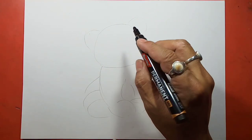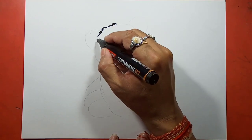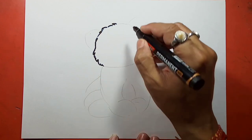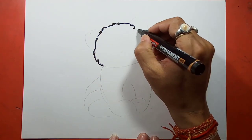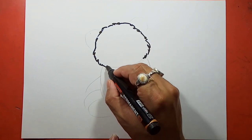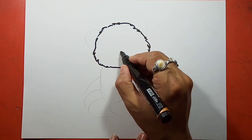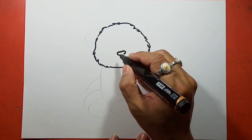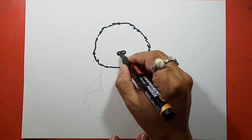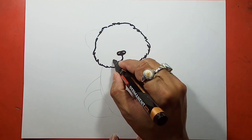Now we will take a marker and we will start drawing.